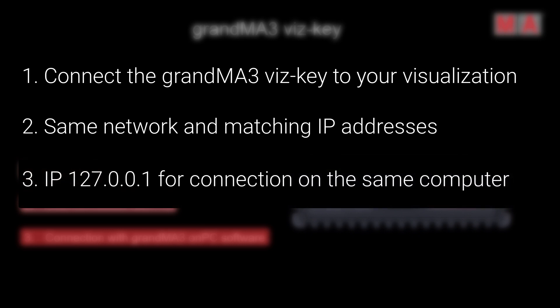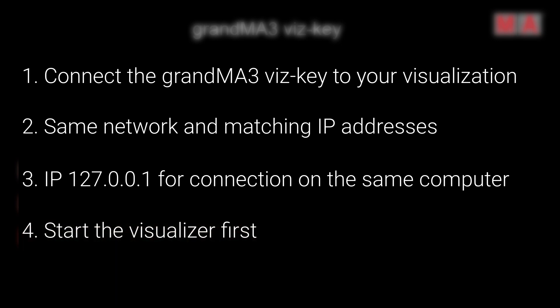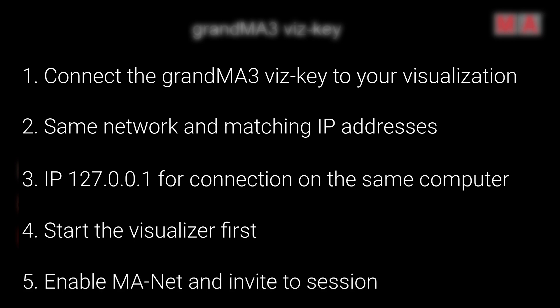Especially when you do this, the visualizer should start first. Please start your external visualizer first when you have the Whiskey connected, because then the visualizer makes sure it recognizes the Whiskey first, so you get all the parameters up to 250,000. Afterwards, go into your visualization tool, enable MANet, and invite the visualizer to your session. If the software is not matching correctly, you can have a look at our online help where the software update of a Whiskey is described in detail.